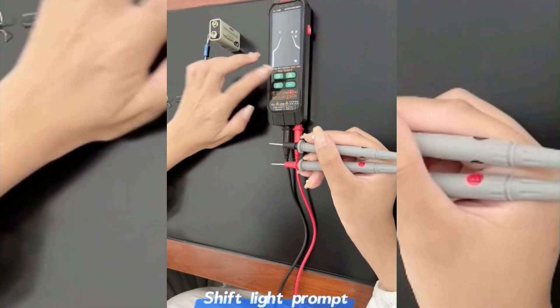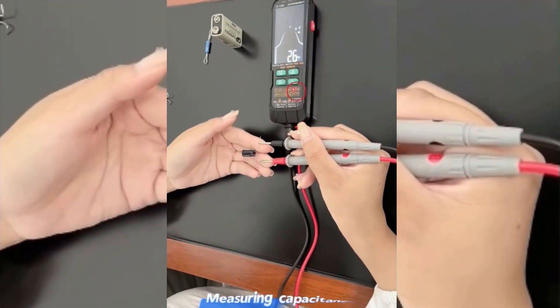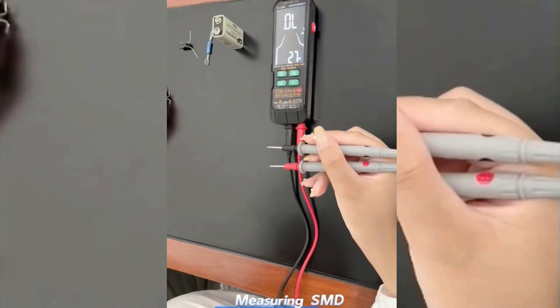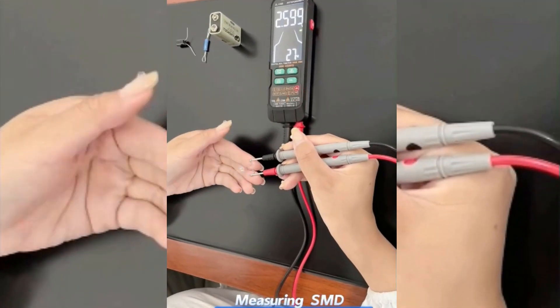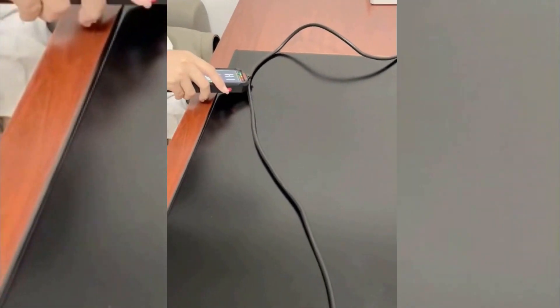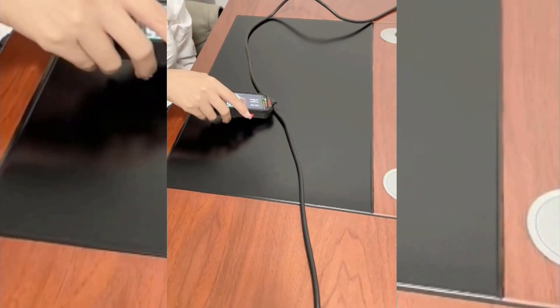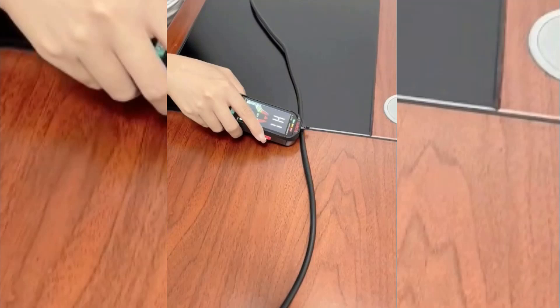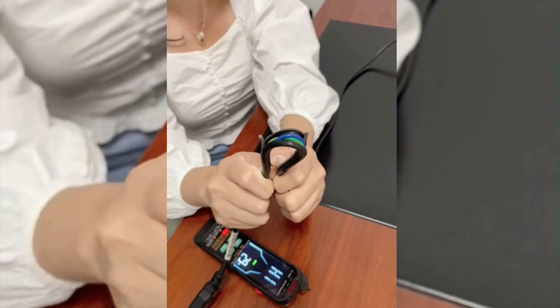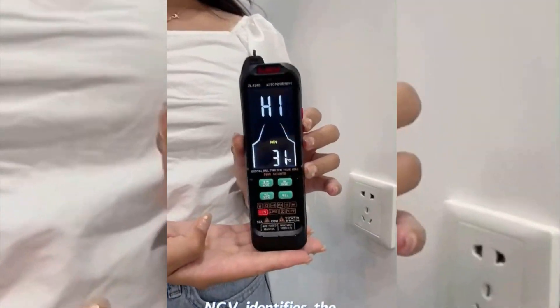The ZL128B is equipped with a 1000mAh rechargeable battery. You can use the Type-C interface to charge it when needed, then use it for long hours. In terms of performance, the device supports DC/AC voltage measurements, smart and manual modes, true RMS, DC/AC current, resistance, and capacitance tests. Overall this multifunctional device is helpful in any scenario, but at $22 it may be too expensive for domestic use.